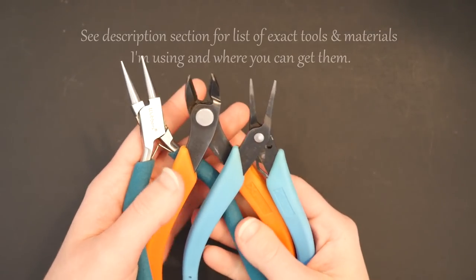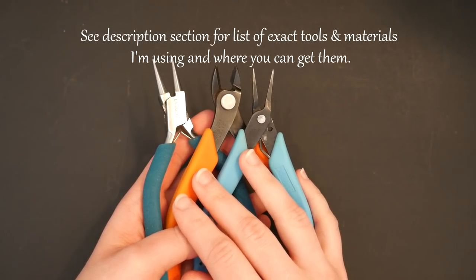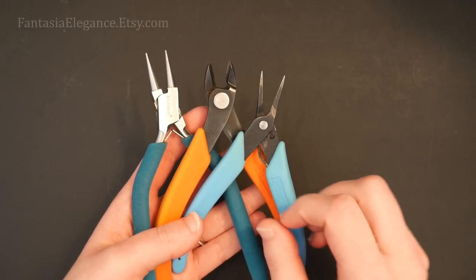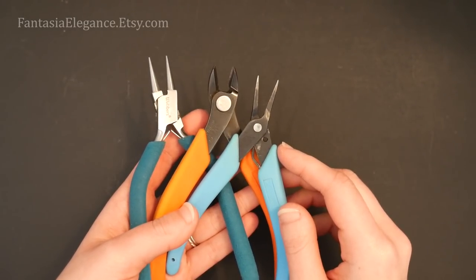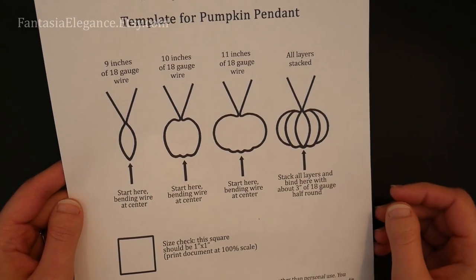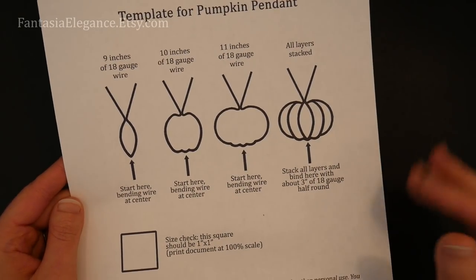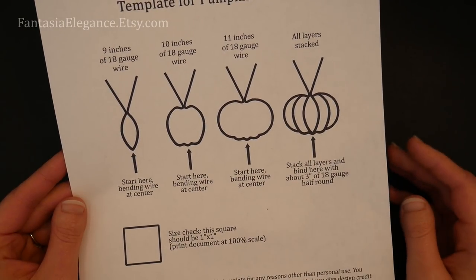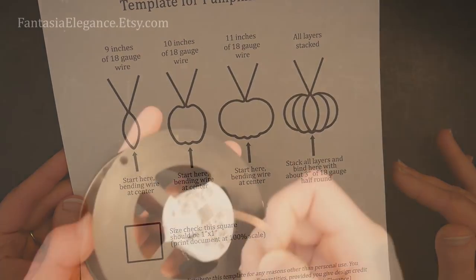Check out the description section below if you're curious about the exact tools and materials I'm using and where you can purchase those. I'll be referencing a template pattern that I made as I go along — I'll make this available in my Etsy shop for just a few dollars. If you're not able to purchase it, it's not necessary; I'll make sure you can create this without the template as well.